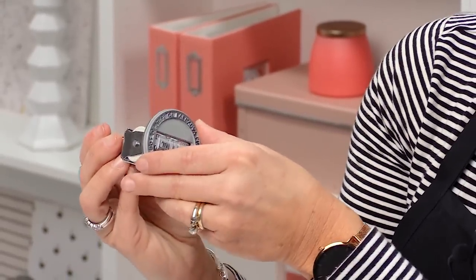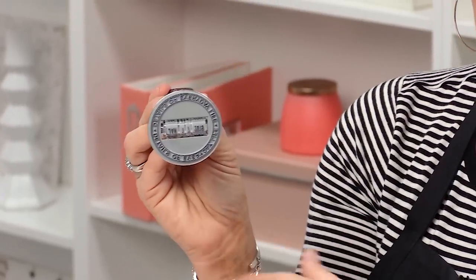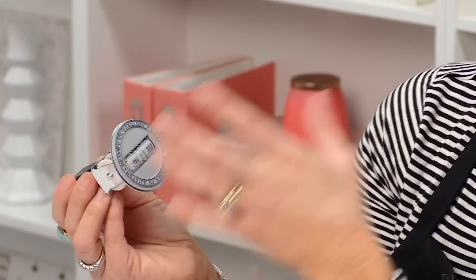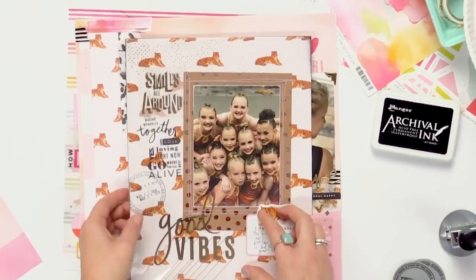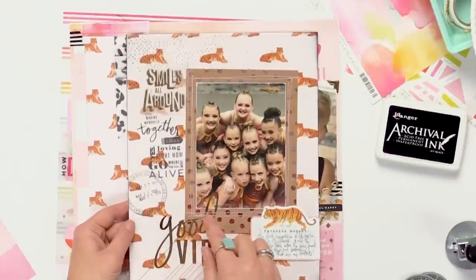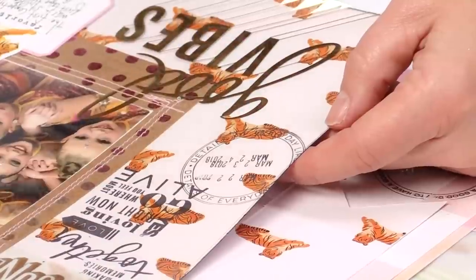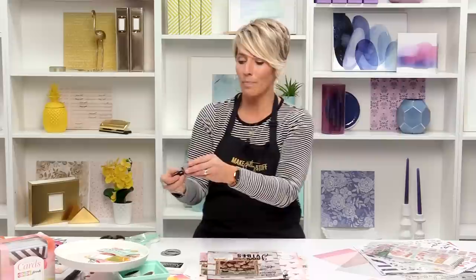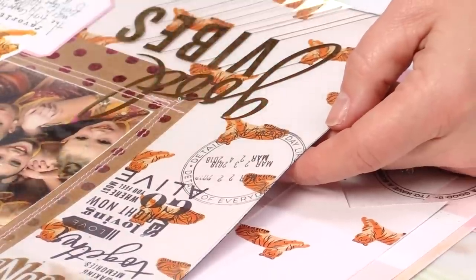We sell it with three different magnetized stamp faces that give you a circle image around the date and also different phrases. To give you an example, one of them says 'details of every day.' You can see on this particular page that I stamped it down. And then because this was a dance competition going on for three days, I actually used my date stamp, removed the magnetic piece, and then I stamped three dates right inside.